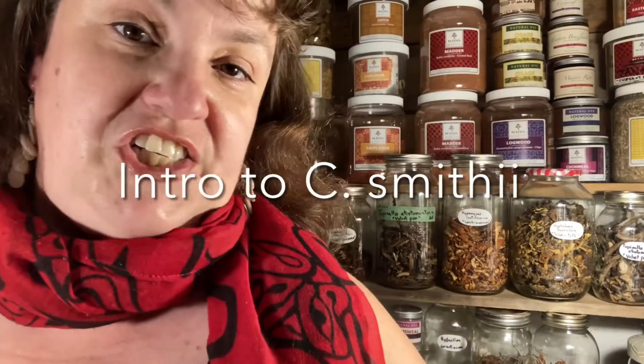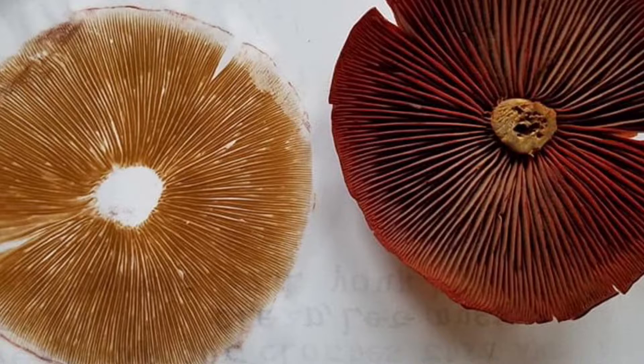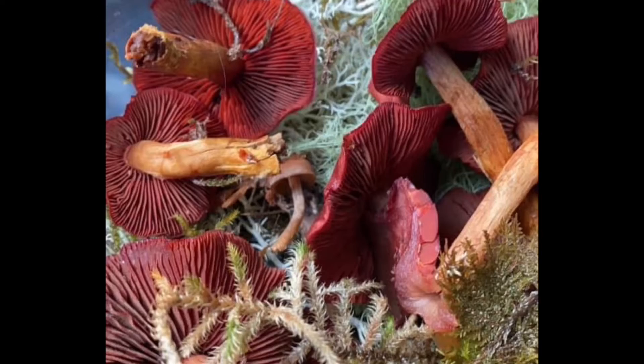The Cortinarius genus shares three characteristics. Number one, they're found in woodland habitats. Number two, they have rusty to cinnamon brown spores. And number three, they all have a cortina — a silky, cobwebby veil that connects the cap and the stalk in young mushrooms and disintegrates as the cap expands. You can often find remnants of it under the cap, covered in those rusty spores.